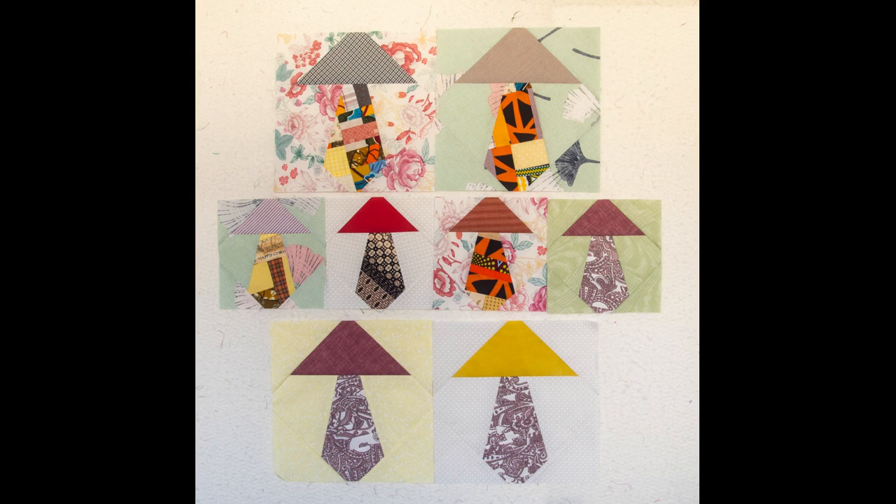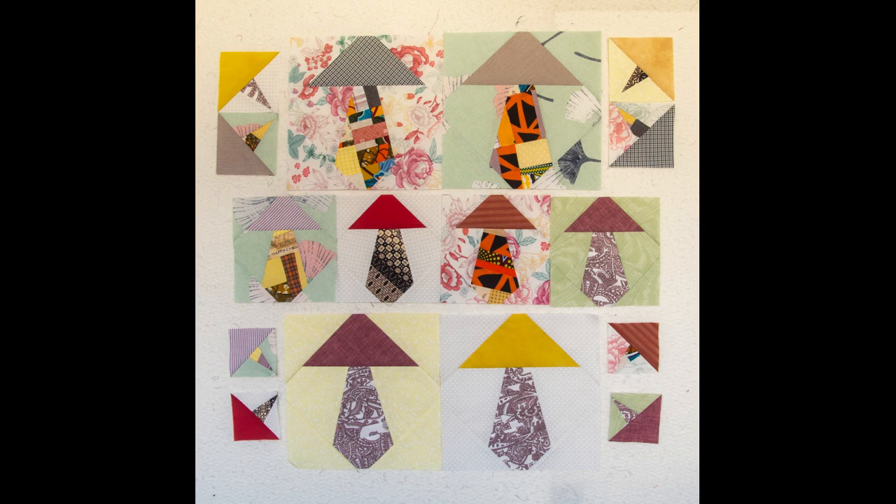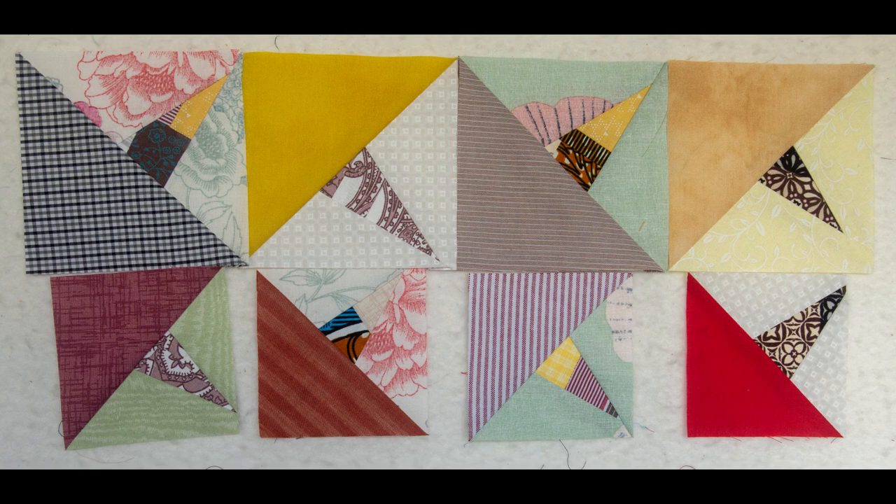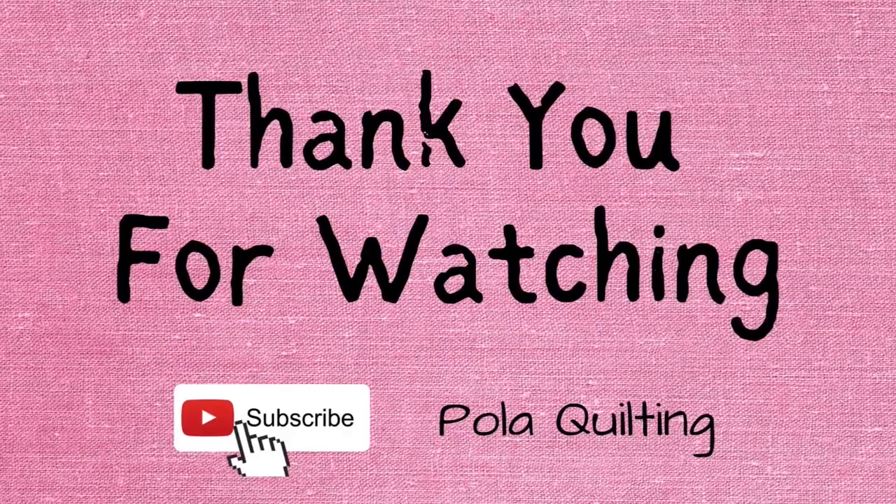Thank you very much for joining me today for this mushroom bonanza pattern tutorial. The shop restock is coming this Wednesday — I've done my best to squeeze in as many things as I could, but between the full-time job, making tutorials, and taking care of my family there's only so much time. The restock will happen hopefully every month with some other items, and I'm working on my first jackets to be added towards the end of the year. If you subscribe to my website you'll be immediately notified when new stuff is added. You can also find me on Pinterest, Facebook, and Instagram — all links are in the description below. Thank you for watching and see you next time.